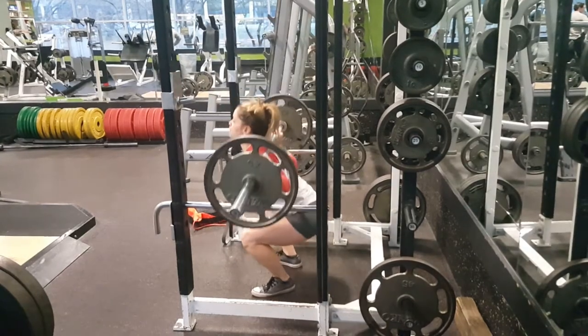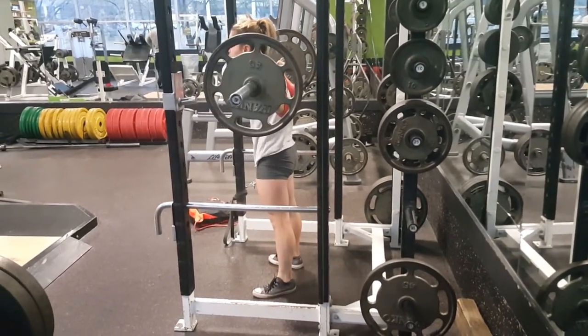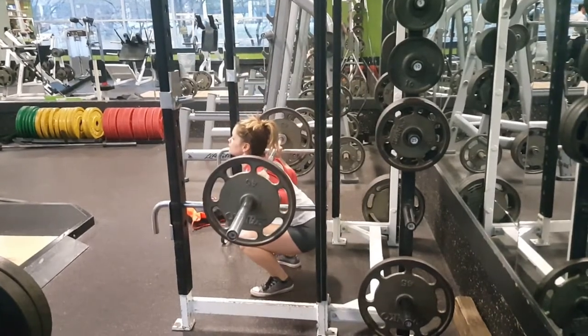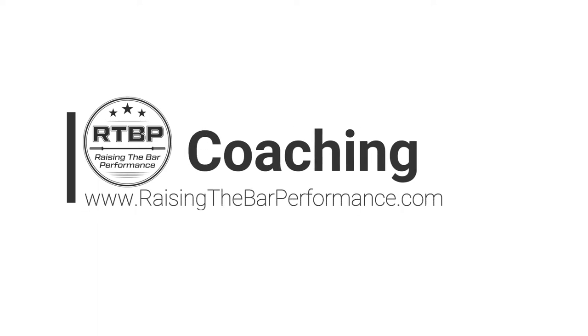Utilize the pause squat in your programs if you're trying to build tolerance for heavier loads in the bottom position, or if you have a general sticking point in the bottom of the squat. If you have any questions or want more programming information, visit us at www.raisingthebarperformance.com.